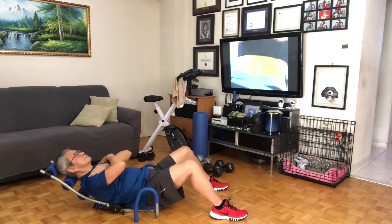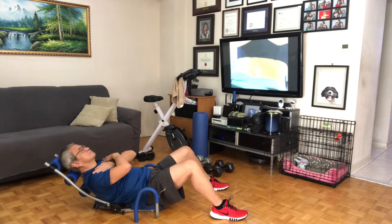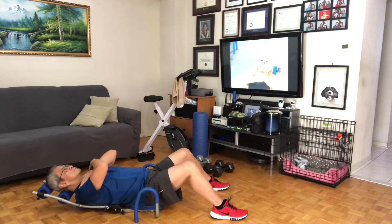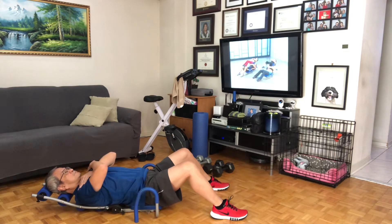Hold it in and squeeze. That's it — tight key contractions. Three and one. Take it back down. Last set, let's really get it. Here we go.